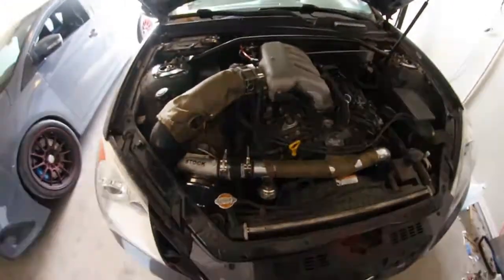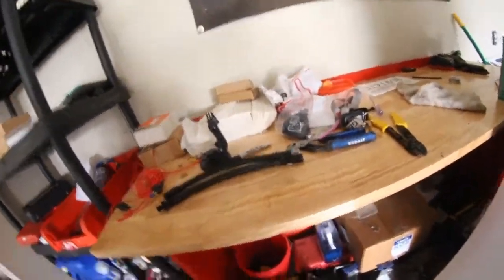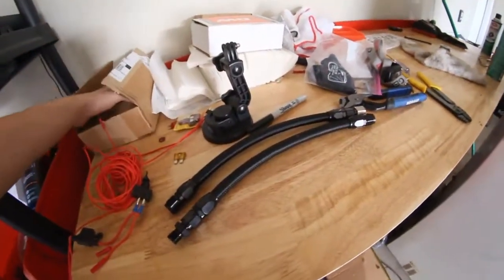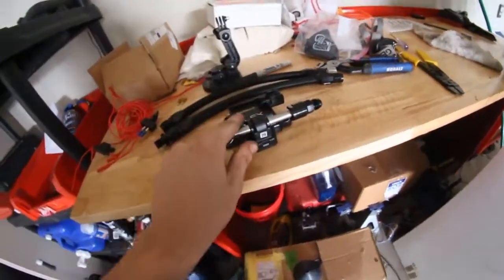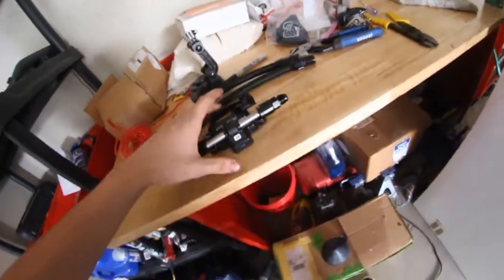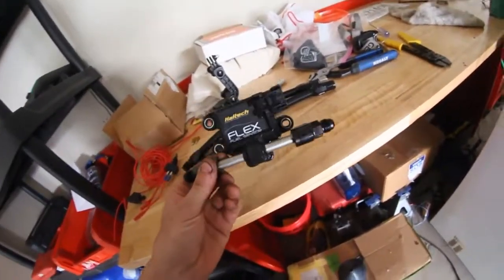Welcome back. Today should be a short, quick install, but I do have a few things I'm doing. I haven't mentioned this yet, but I am actually switching over to a Haltech. As I'm switching over to Haltech, I'm going to be switching over to E85, which means I'm going to be doing flex fuel. You guys will see this in my actual Haltech video when that comes in, probably in about two or three weeks. As for now, I'm going to be installing my E85 lines and my sensor.